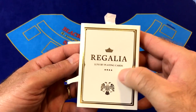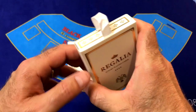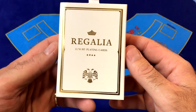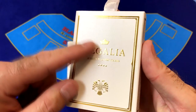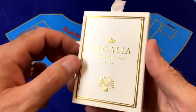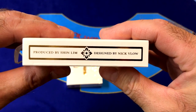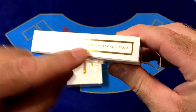The tuck case is made from two pearlized white casings. There's a pull tab to get into the second casing. On the front it says Regalia Luxury Playing Cards. There is a double-headed eagle and a crown with a gold border. Everything on the front is in gold foil and embossed all the way around. On the sides it says produced by Shin Lim, designed by Nick Vlo — both sides in gold foil.